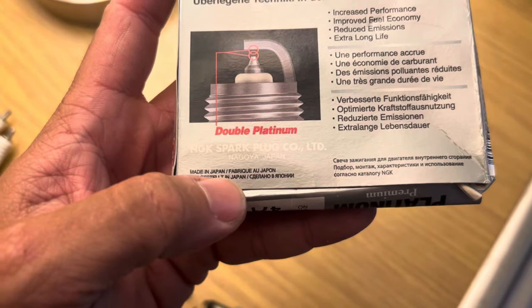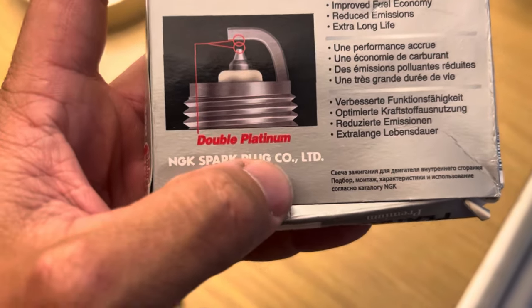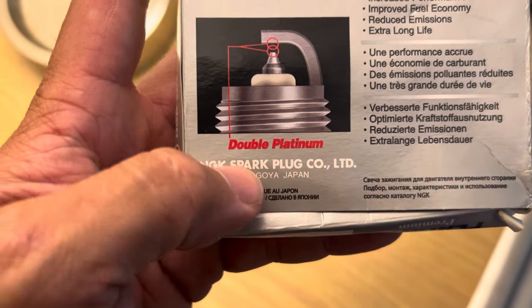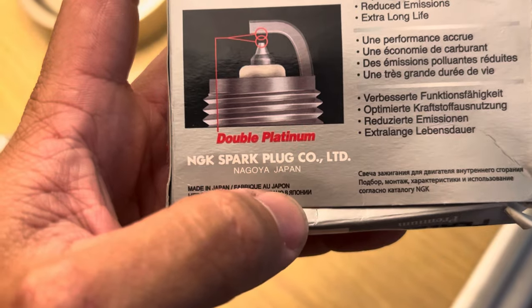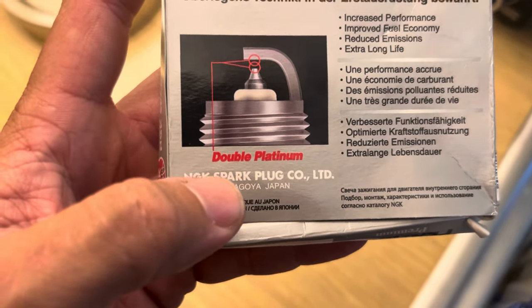Also on genuine packaging, where it says 'Made in Japan,' it lists that in a couple of different languages and then says 'NGK Spark Plug Co., Limited.' Make sure it looks exactly like that. Some counterfeit ones leave out the period, or they add a website that has a dot-jp address below the company name.